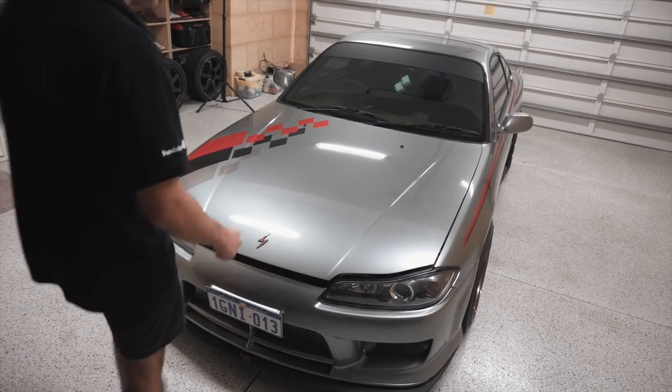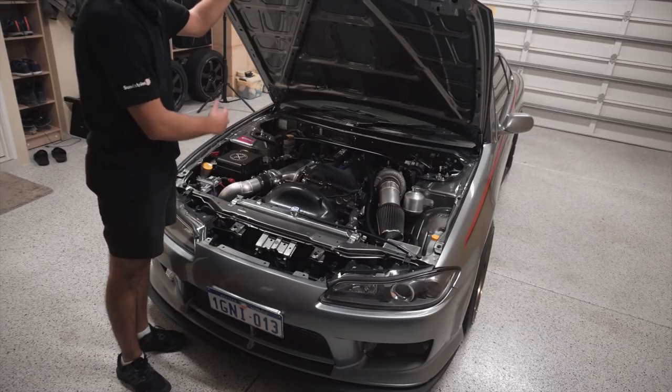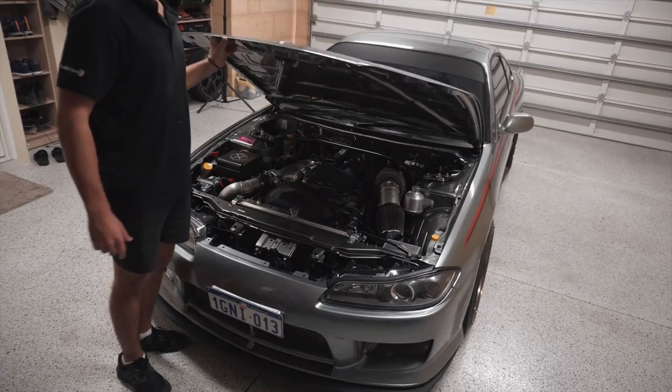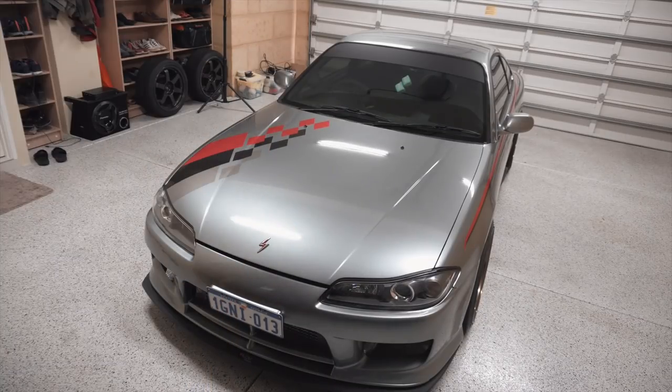Before we go around and coat the car, let me show you what's under the bonnet. It's a built two-litre with a hyper-tuned plenum, big turbo, and makes just over 400 horsepower — that's Australian horsepower, so if you're in America it makes like 650. Let's get coating.